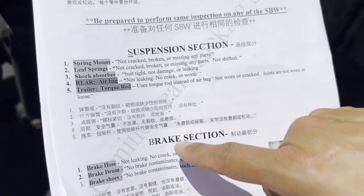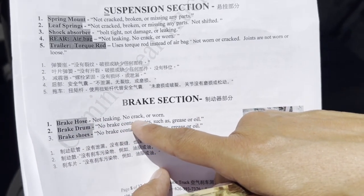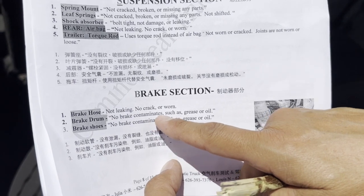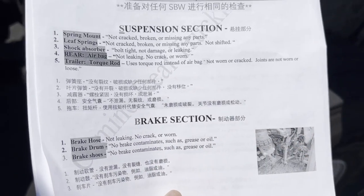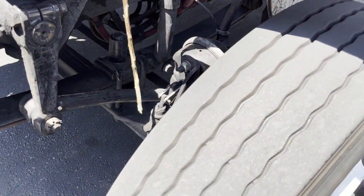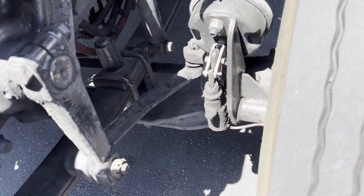Next is the brake section. Brake hose: not leaking, not cracked or worn. Brake drum: no brake contaminants such as grease or oil. Brake shoes: no brake contaminants such as grease or oil. That's it — the brake hose is here, and inside the drum we have the brake drum and brake shoe. Those three items are all we need for the brake section.